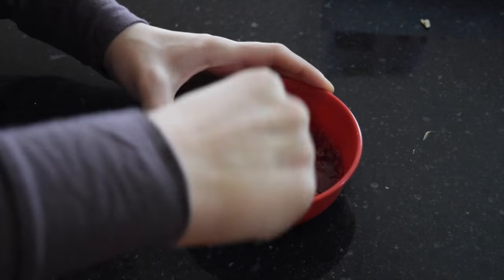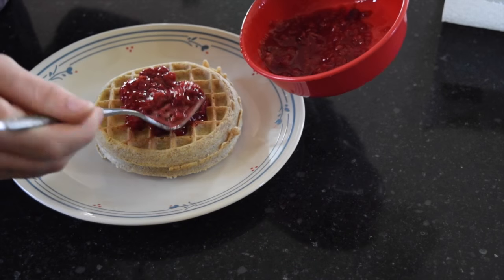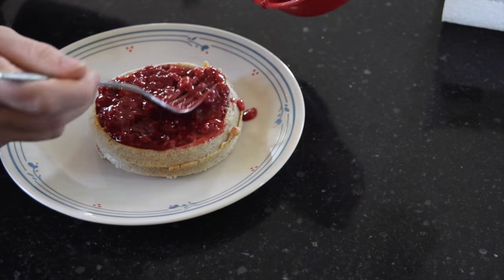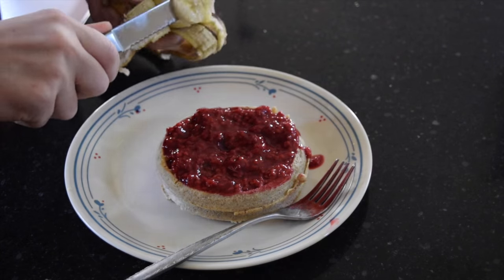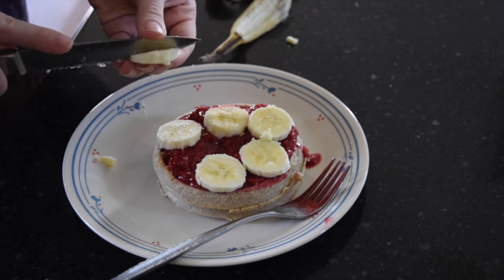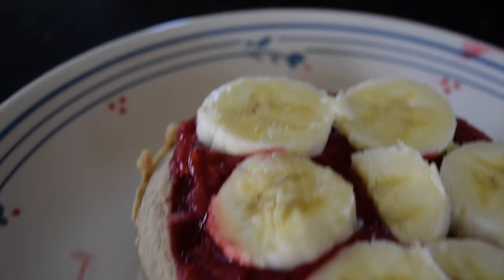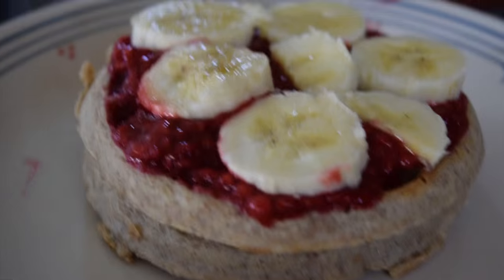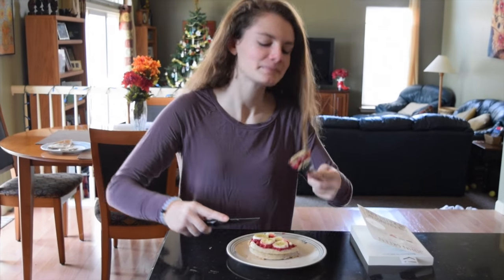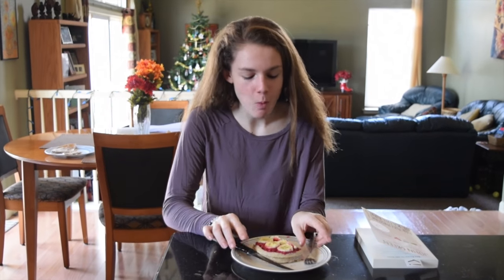Stir it up so it's just consistent, then take the waffles out and place the raspberry mush on top of one of the waffles. Then take the banana and do what I did for the first breakfast — just put little pieces of it on top. And that is it. This breakfast is surprisingly very good. The banana and raspberry work so well together, it's just really tasty, and it's honestly something that I crave.